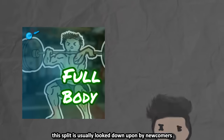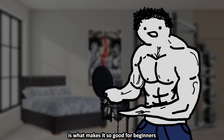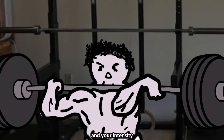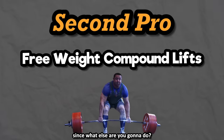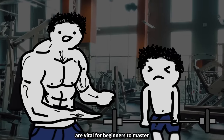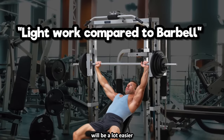The full-body split is usually looked down upon by newcomers because it seems too simple — how could going to the gym just 2-3 days a week be optimal? This is ironic because its simplicity is what makes it so good for beginners. First pro: your frequency is already solid at hitting each muscle 2-3 times a week, and your intensity can be very high without worrying about under-recovery. Second pro: you'll be doing mainly free-weight compound lifts. Compound barbell lifts are vital for beginners to master and are a much better time investment than worrying about the best type of chest fly.